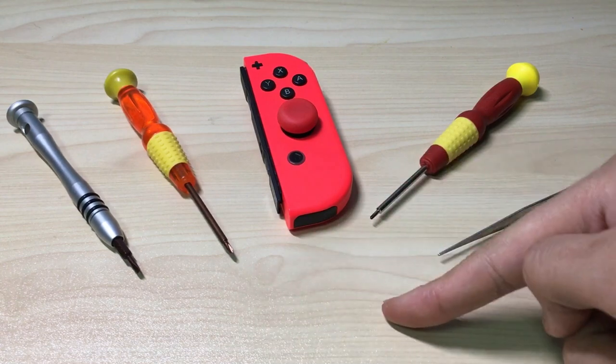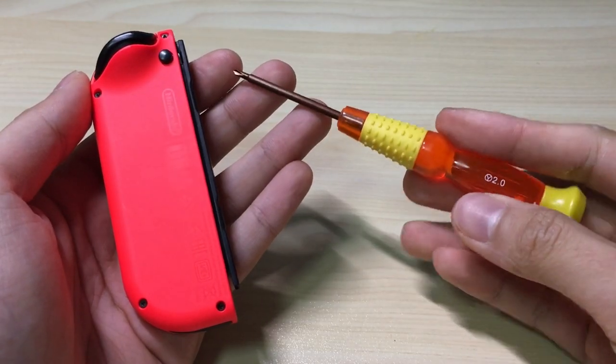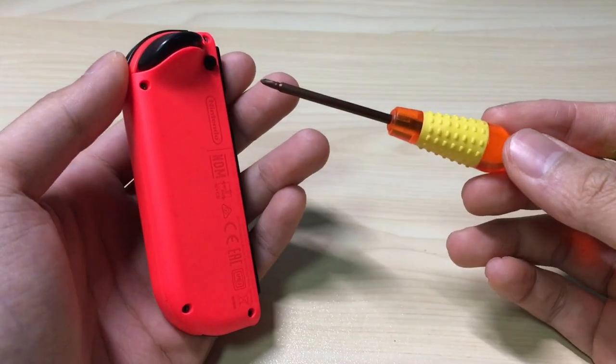What's shown here is you'll need a cotton bud and a drop of alcohol to clean the joystick. First things first, we'll use the tri-point screwdriver to open these four screws on the outer shell.